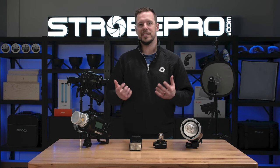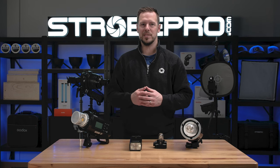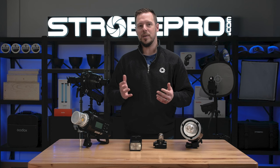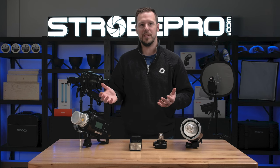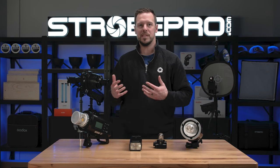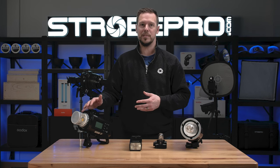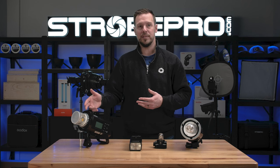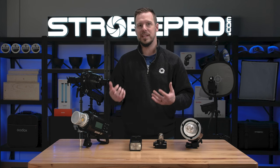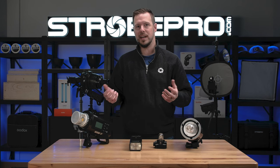Several users have commented in the past that they felt their higher powered lights were underpowered in the optical snoot — now you know the reason why after looking at the different flash heads. That doesn't make those lights obsolete, because there's definitely a benefit to using the AD600 Pro with its modeling lamp for focus — it's a very versatile light. You also have the benefit of directly mounting all your modifiers to it, whereas with the AD200 Pro you have to use the S2 bracket. Not a huge drawback, but just something to be aware of.